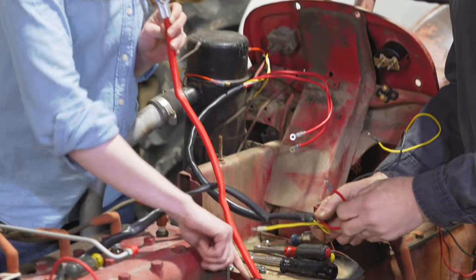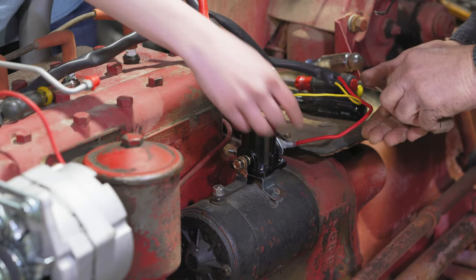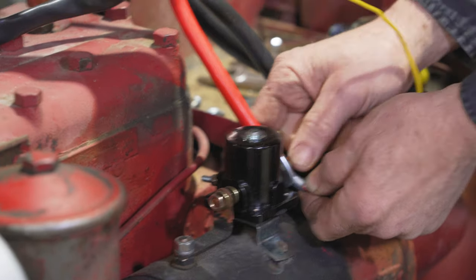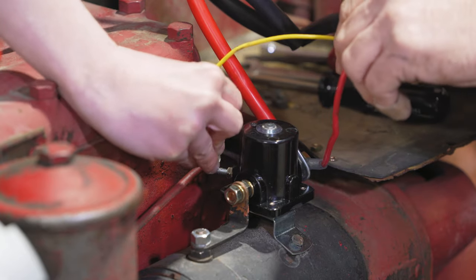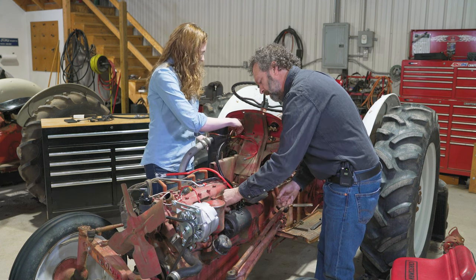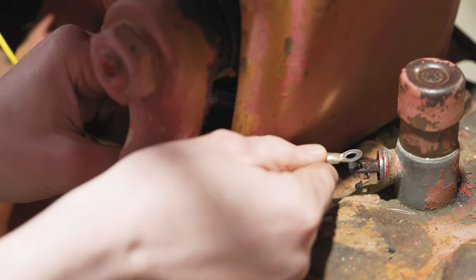Attach the new battery cable to the solenoid on the battery side — it's marked as such. A thick red wire from your harness goes on that same post with the battery cable, so you've got two things on the battery post of your solenoid. Then a thinner wire connects to the backside of the other post on the solenoid. The other end of that wire traces through the bottom of the dash through a little hole and attaches to the actual starter button.